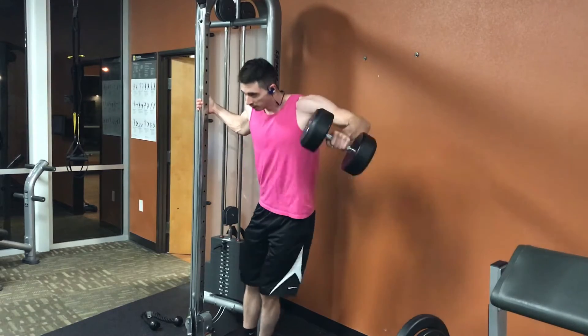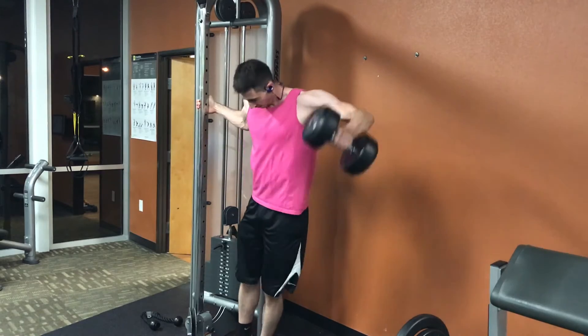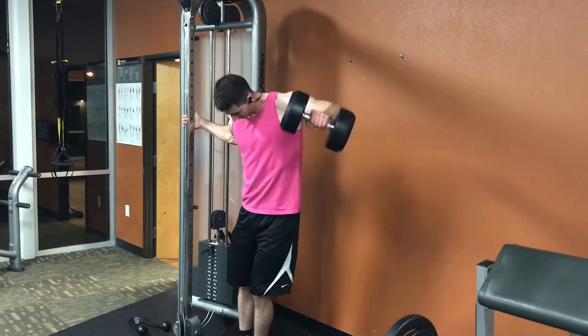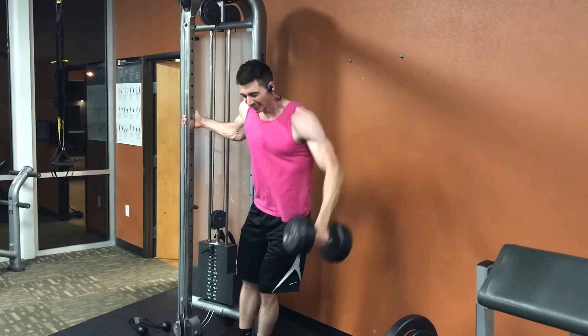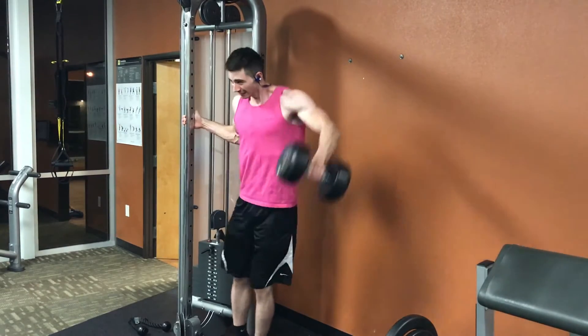The main thing I wanted to focus on was progressive overload — simply adding more weight over time. This is a really good exercise to help broaden out the shoulders, work on that lateral head, and build that capped shoulder look. Definitely give this one a try in your next routine if you're not currently doing it.